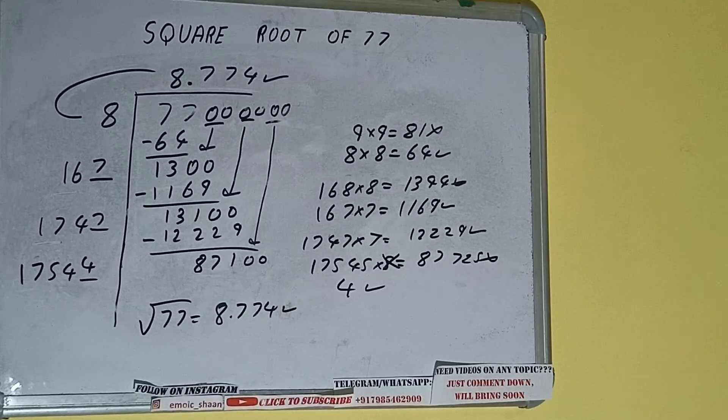This is all about the square root of 77. If you found the video helpful, please hit the like button, do consider subscribing, and thanks for watching.